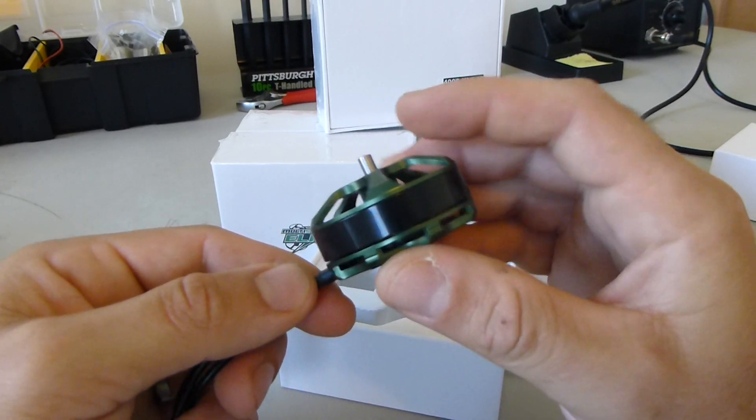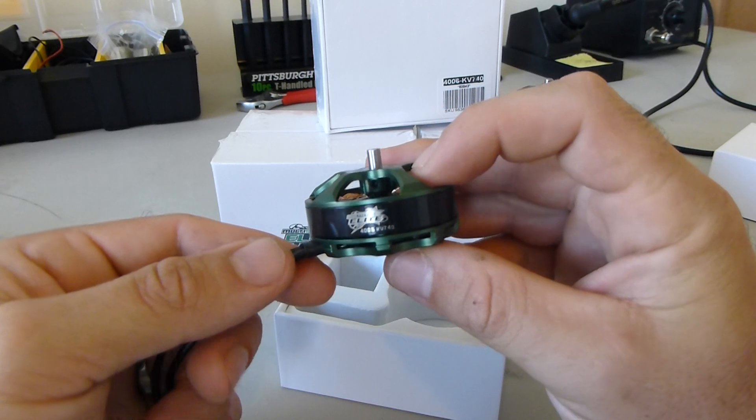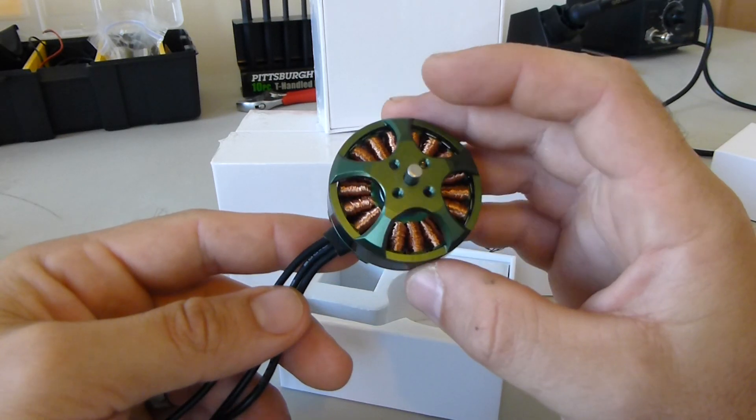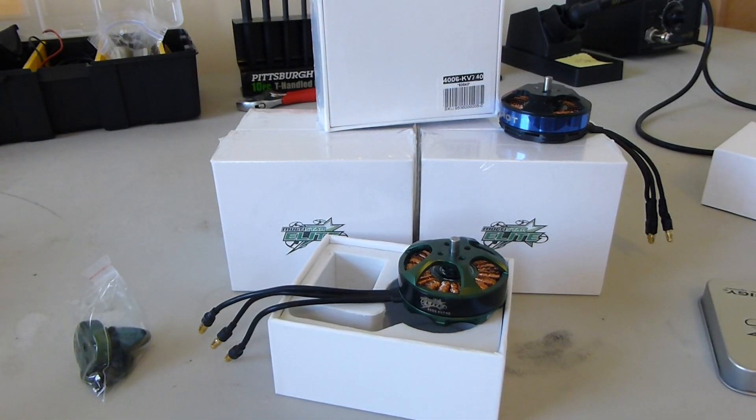So that's your first look at the Multistar 4006 740KV Multistar Elite. It looks like a nice motor from the first glance. We're going to get them mounted up on our 680, do some test flights, and find out — so that'll be the next video we put up. Thanks for watching.